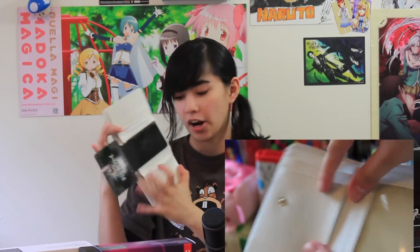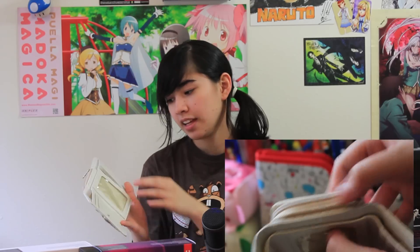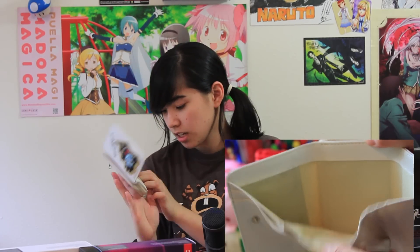So this is a tri-fold wallet and if you can see over here, you'll have two slots over here for cards. Then you have a side slot over here for another card. And then if you take the Death Note wallet thing out, here you can put your ID card or anything that you want seen visually. And then there are three spaces for cards on this side.